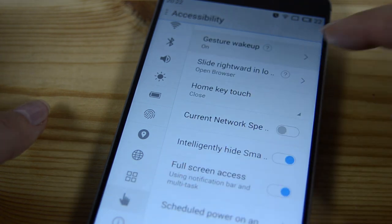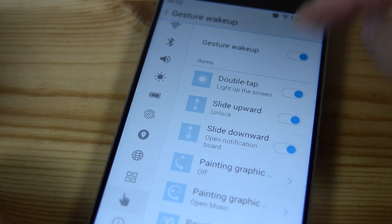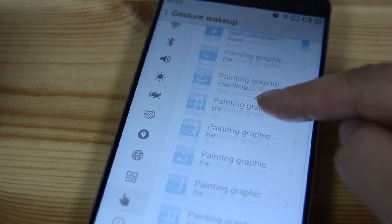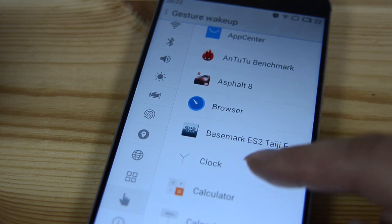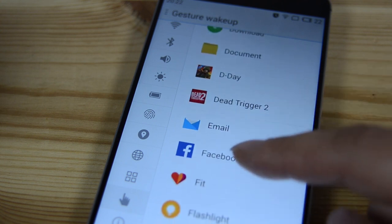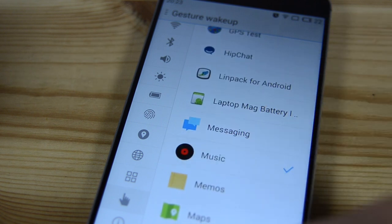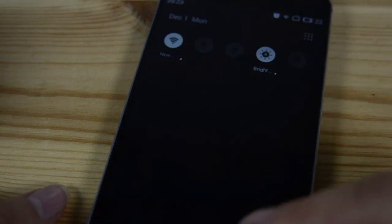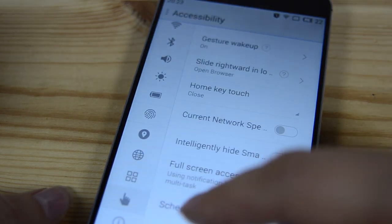There are a lot of options in here. You can double tap the screen to wake up, slide to unlock, and there are painting notifications — from a black screen, these will open many things. There are about eight different options, and you can set them to launch specific apps. For example, I set one to open the music player — turn the screen off, draw the gesture, and it opens straight to the music player. It works great.